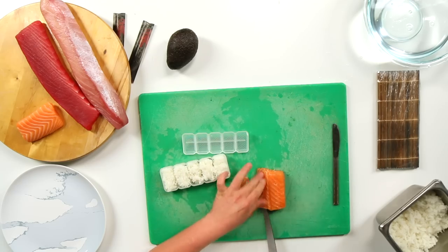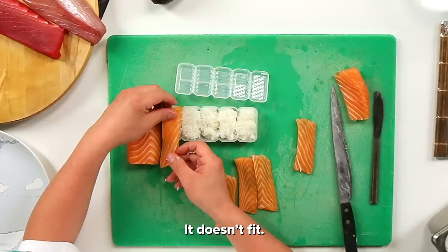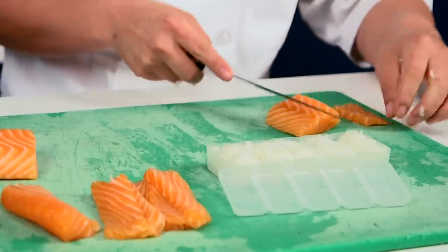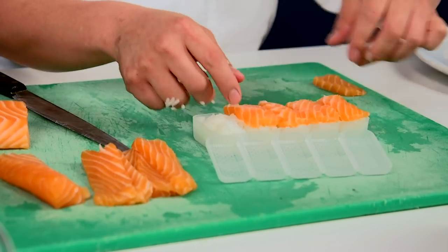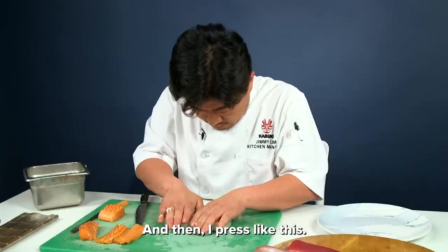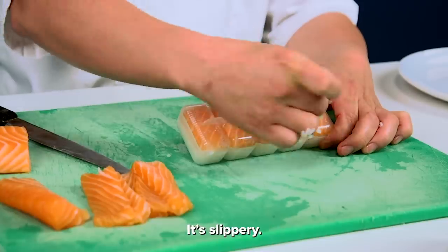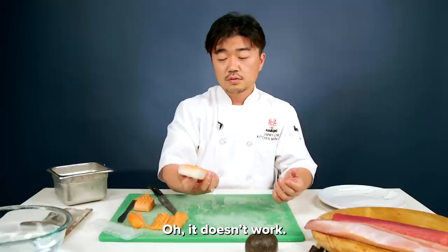Just cut this. This size is good for sushi. It doesn't fit, but I cut halfway. And then I press like this. And then I'm going to take it out. It's slippery. I just take it out like this — oh, it doesn't work.